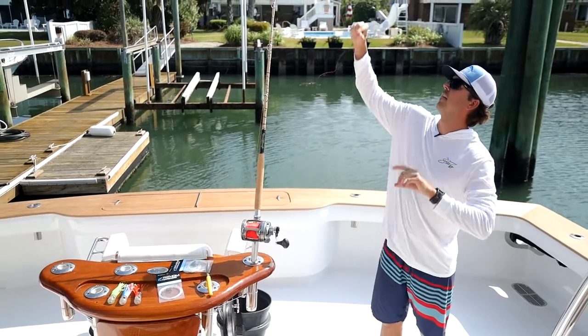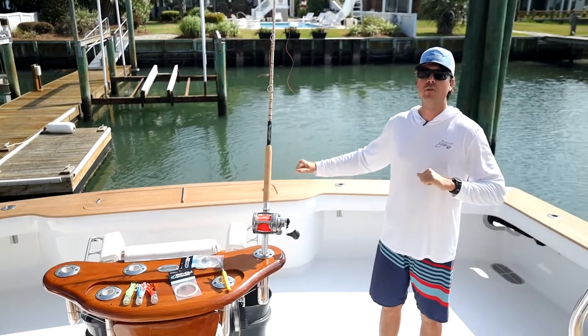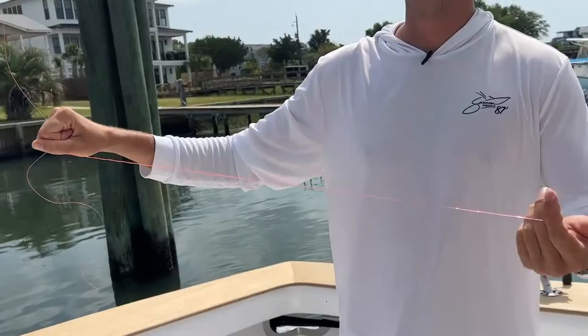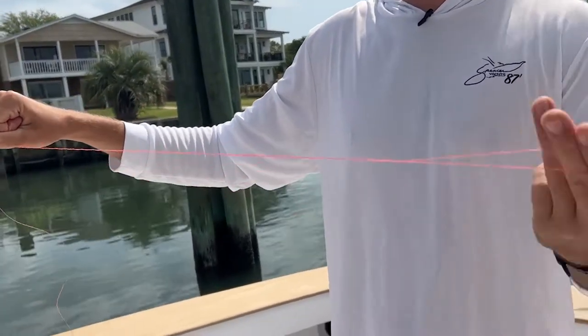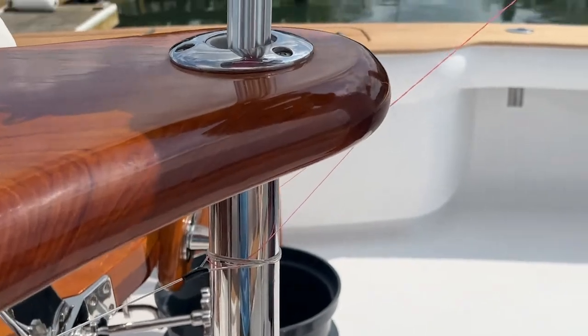This is 30 pound line. The first knot we're going to start with is a Bimini. For my Bimini I do 32 twists. That's 32 — hook it on something. I hook it on a rod holder.